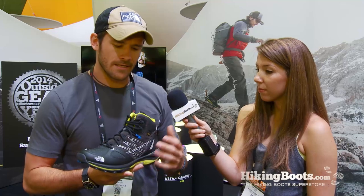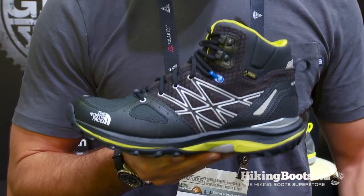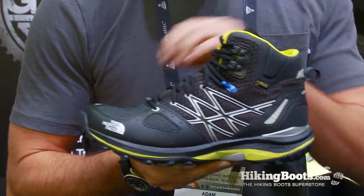We really stripped down the upper — didn't need a lot of big bulky overlays. I wanted to lighten the whole package up. So we have a Gore-Tex membrane, some leather overlays, and a really nice ballistic mesh over the toe.